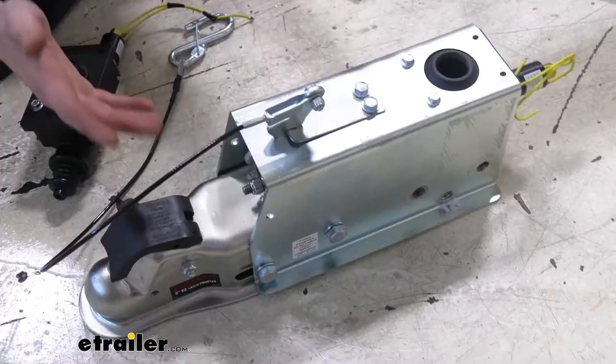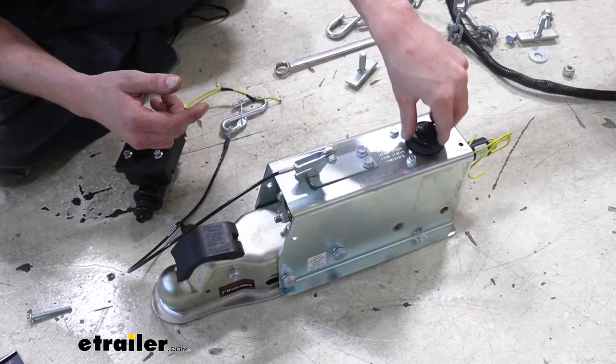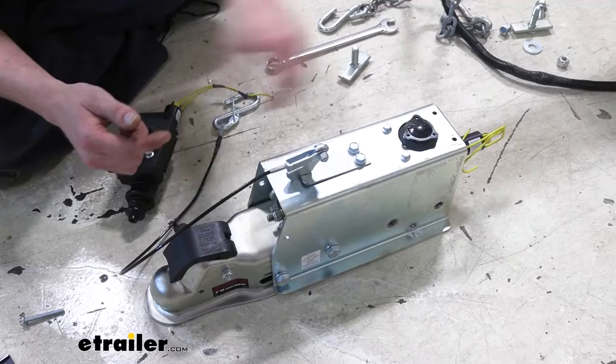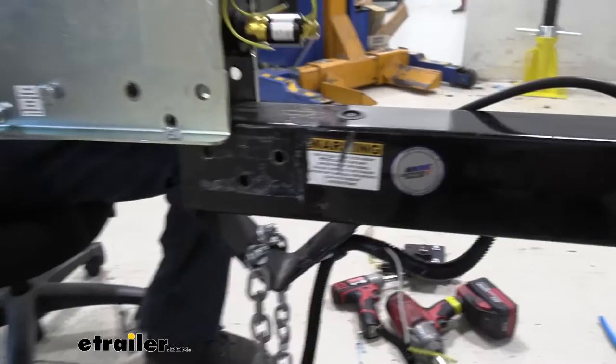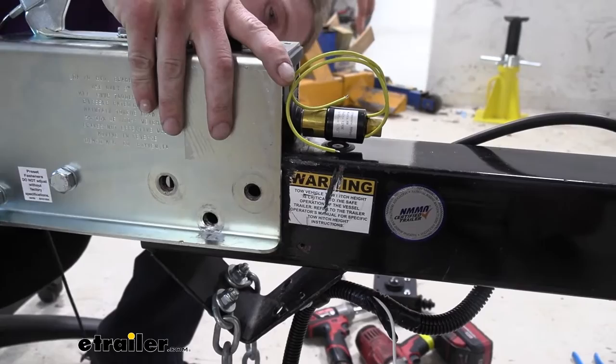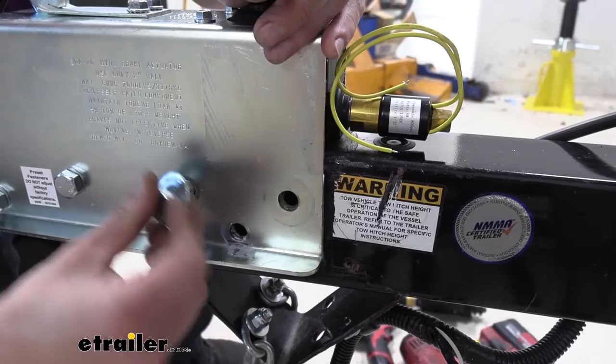At this point we've got the new one installed. The one we installed is for a drum brake system — that's why we chose this actuator. The procedure to replace it for a disc brake system from Demco is going to be exactly the same as far as sliding it out. Just make sure you have the appropriate actuator for the application: if you have drum brakes, use a drum brake one; if you have disc brakes, use a disc brake one.